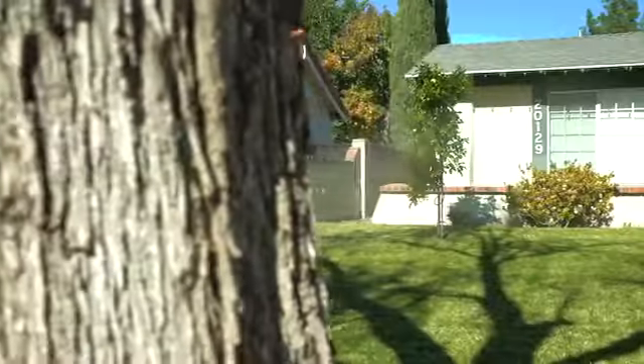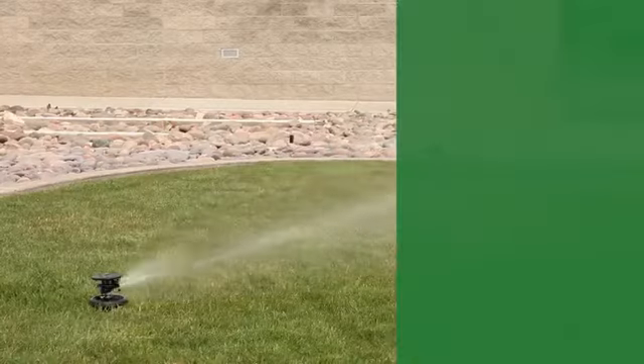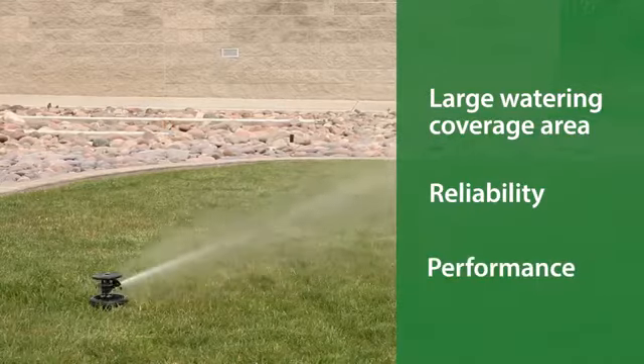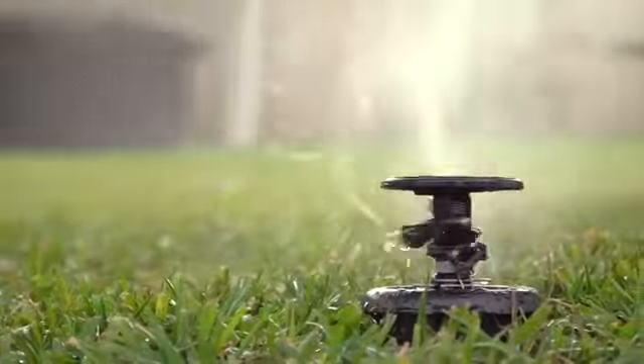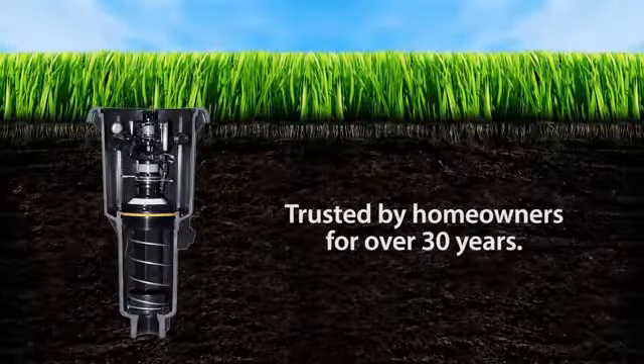A popular tradition for underground watering systems, the AG5 MaxiPaw provides large watering coverage area, reliability, and performance day in, day out, even with dirty water. That's why homeowners have trusted the Rainbird MaxiPaw Impact Sprinkler for over 30 years.